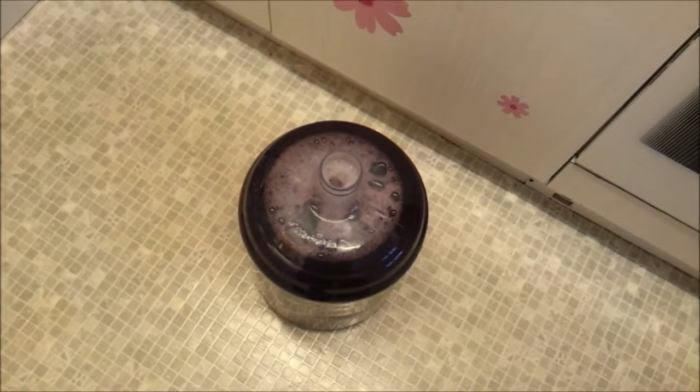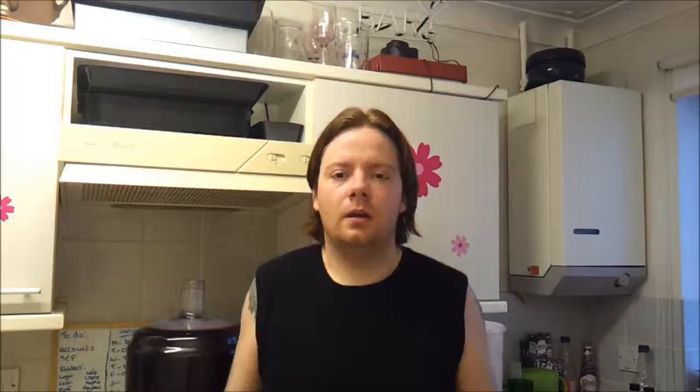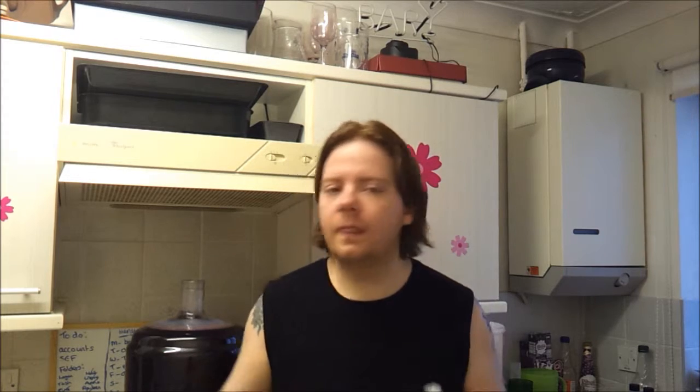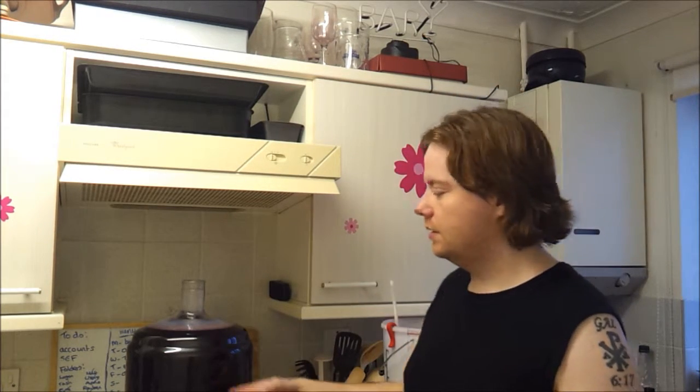The next thing is to add the stabiliser. What stabiliser does is kill the yeast. When bottling beer you want yeast left in for carbonation, but we don't want to carbonate the wine — it would smash the bottles to pieces. The stabiliser kills the yeast and stops any secondary fermentation. I've got my sanitised scissors, cut the top off, and pour it into the carboy.